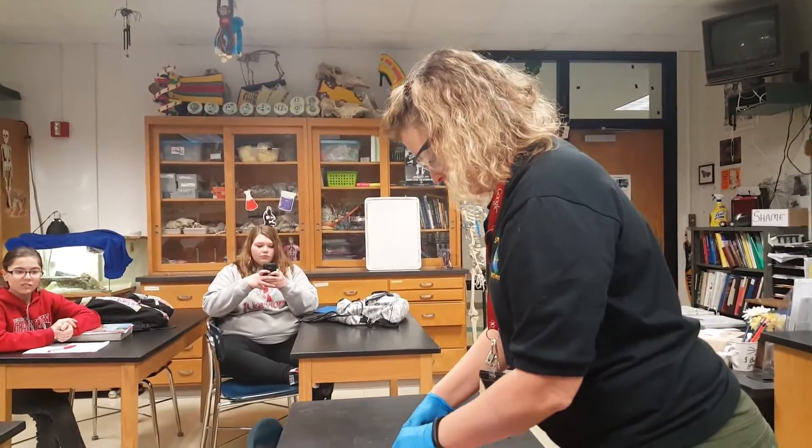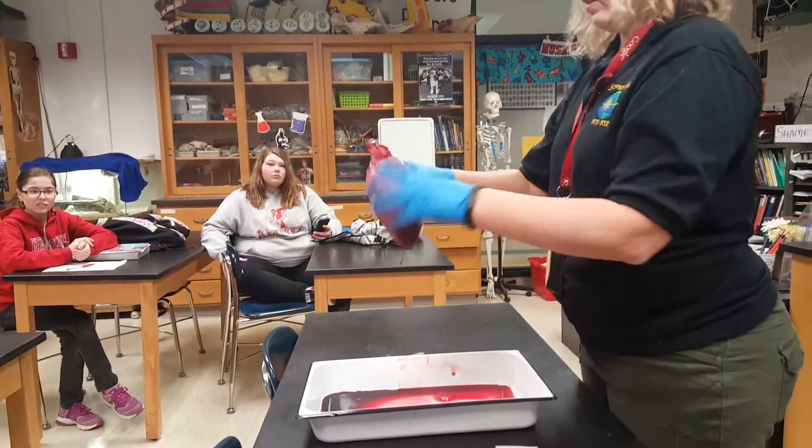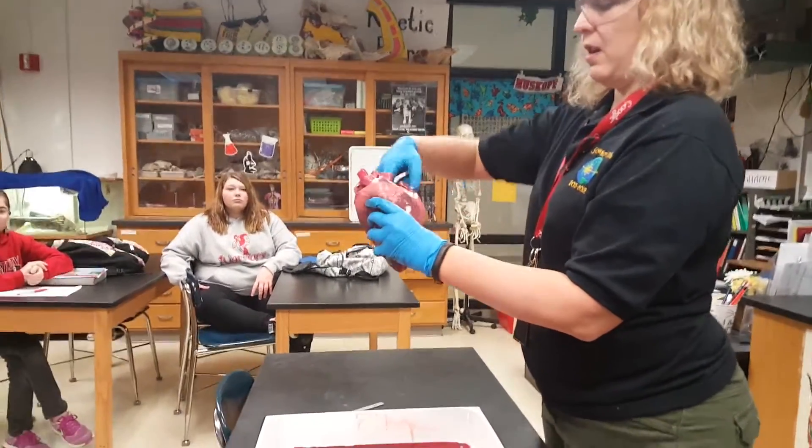That's huge. That's an auricle, right? Yeah, there it is. So: vena cava, pulmonary vein, aorta, pulmonary artery.